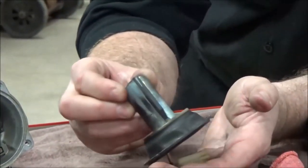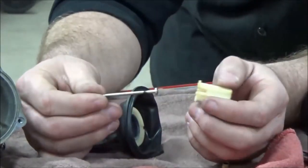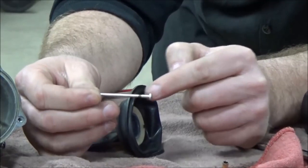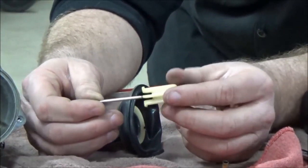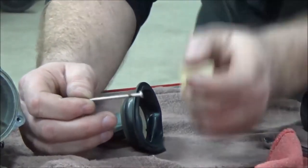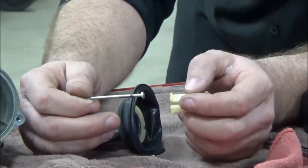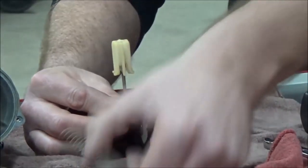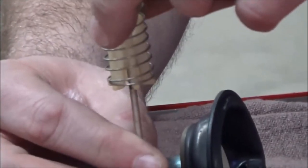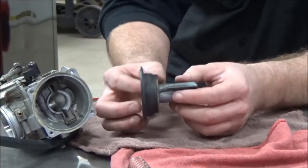Let me dump my pieces out. Be careful — there could be different shims, spacers, and washers. This needle is stock — non-adjustable, no clip notches. You can watch our jet kit videos to see how to adjust the clip. There's also a small plastic ring here. Anytime I take one of these apart with no washers, I go straight to the parts fiche and service manual to verify they should be there. Those are the things people accidentally leave out.